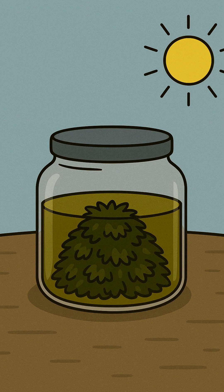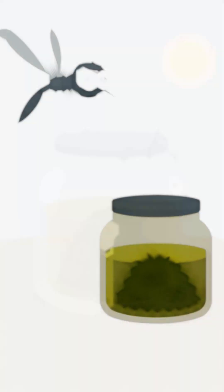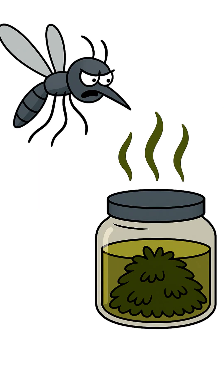Seal the jar and let it sit for a few days. The sun's heat will speed up the process. Patience is a survival skill. The science is simple: insects smell the world through chemical receptors on their antennae. The sulfur compounds in garlic and the menthol in mint overload these receptors, sending a clear message — danger, or bad tasting food.